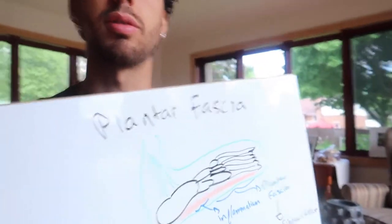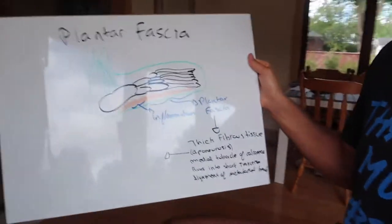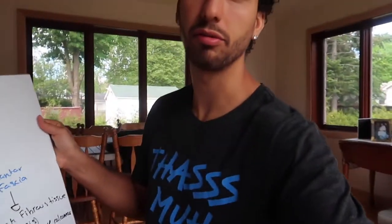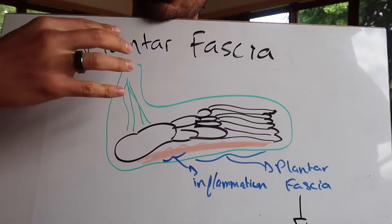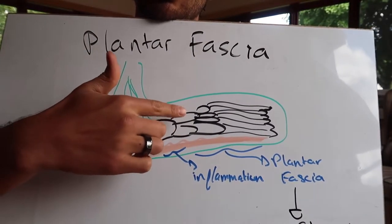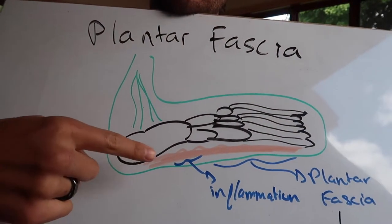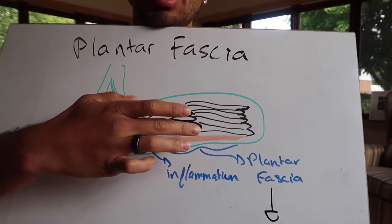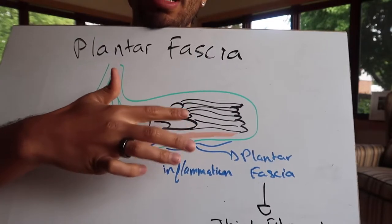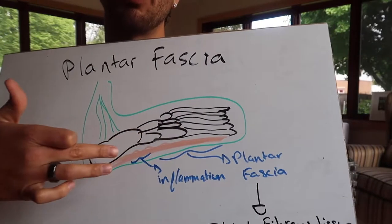Pretty much the plantar fascia — I'm going to flip it on screen — is the bottom of your foot. So you have your tibia, your fibula, your calcaneus, your navicular, your cuboids, your cuneiform, metatarsals. Right on the medial calcaneus is where it starts, and it goes all the way to the transverse ligament of your metatarsals. Just understand that it runs at the bottom of your foot.